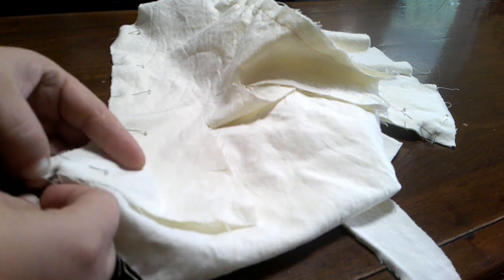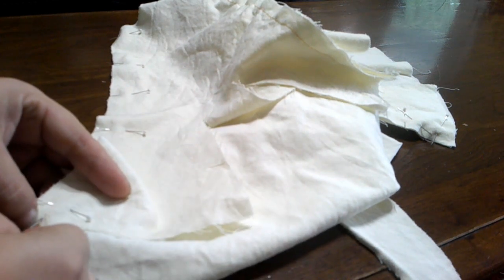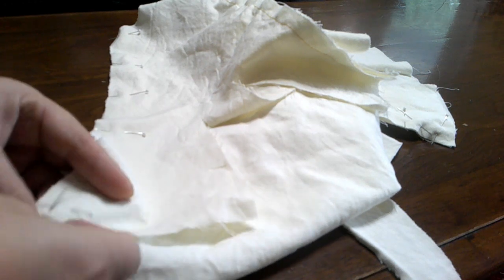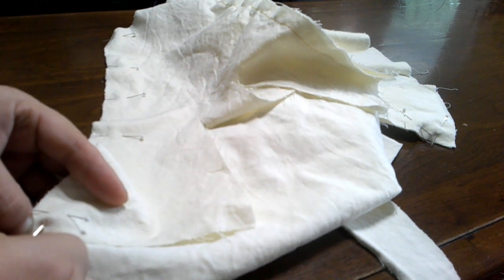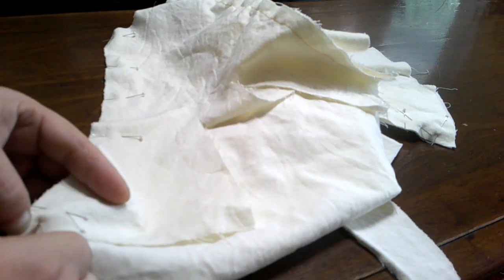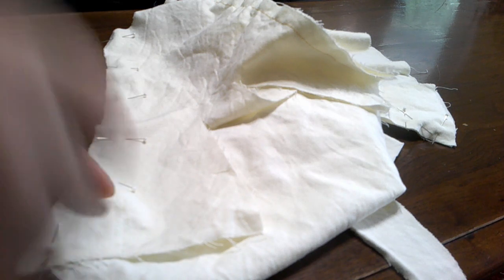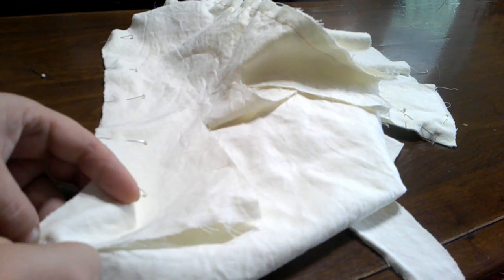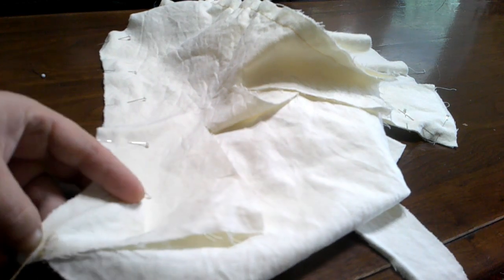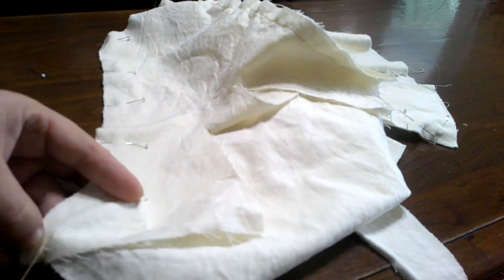I'm going to use a back stitch to sew the pieces together. It's not a very shaped corset, so there's only three pieces: a front, a side, and a back — of course on each side. There's only two seams per side, so four seams per piece because there's a lining and a fashion fabric piece.